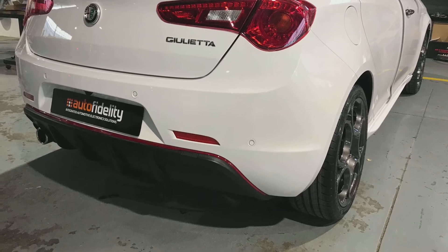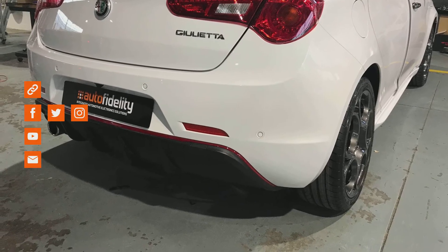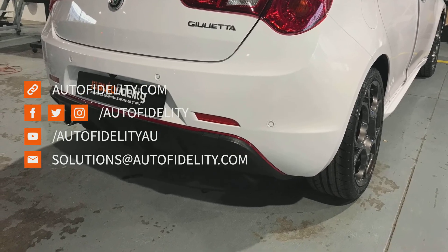My name's Jared Shelley from Auto Fidelity. If you'd like any information on this or any other automotive electrical based product, feel free to contact myself or any of the team here.